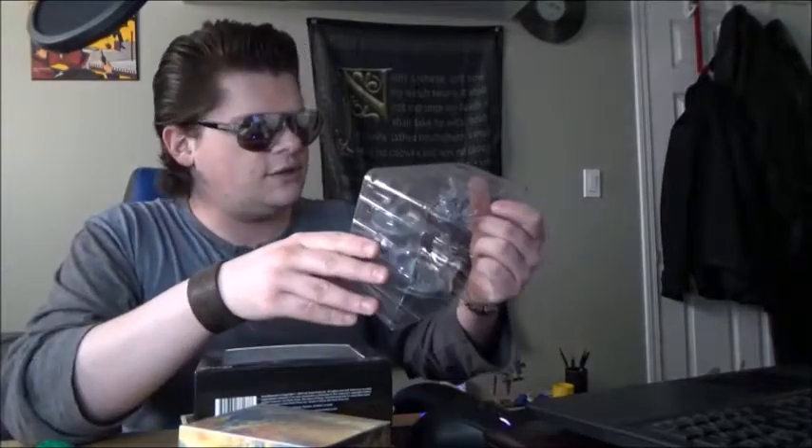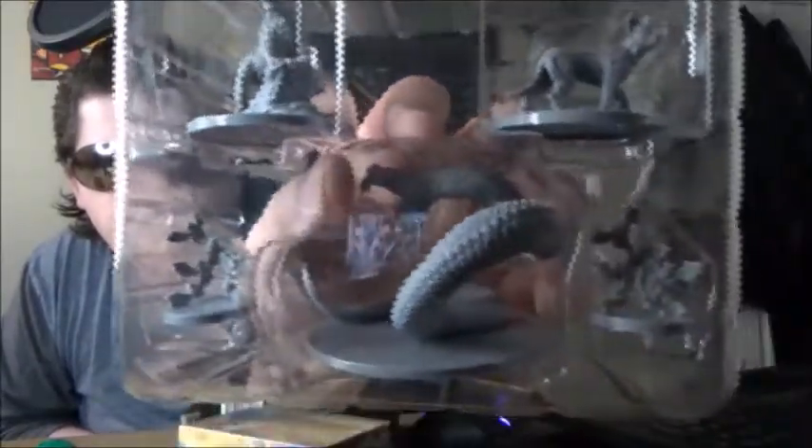I'll try not to ruin the box too much — just going to take them out of their box and leave them in the plastic to take a quick look. These are pretty nice from a mini standpoint. 3D printed, as a lot of these things are nowadays. The only ones I've encountered that aren't are the Games Workshop ones — your Warhammer 40k, Middle Earth. I think they look pretty damn good.